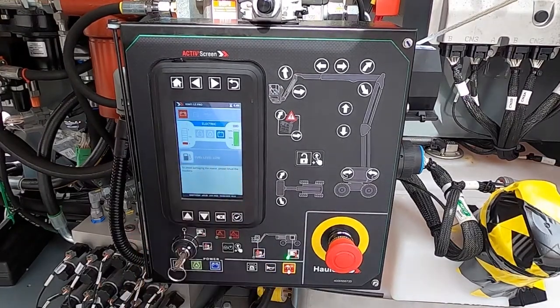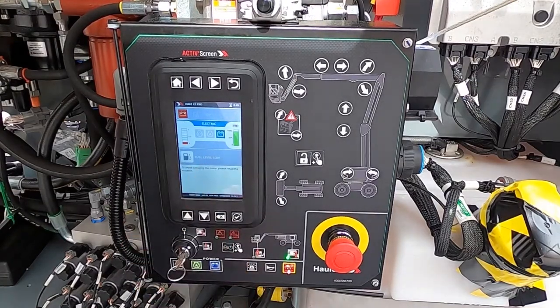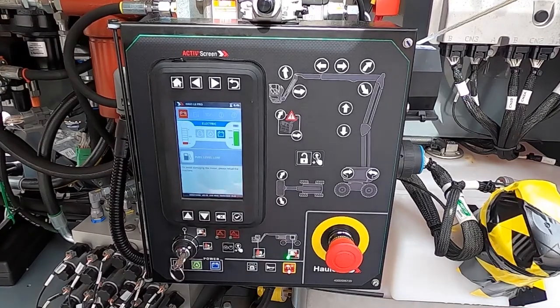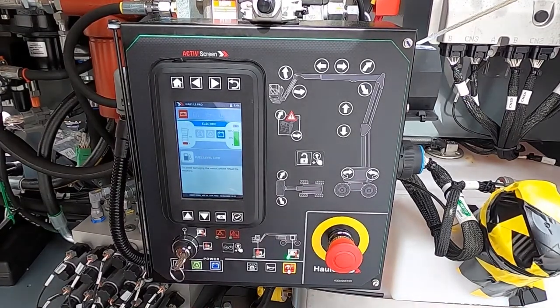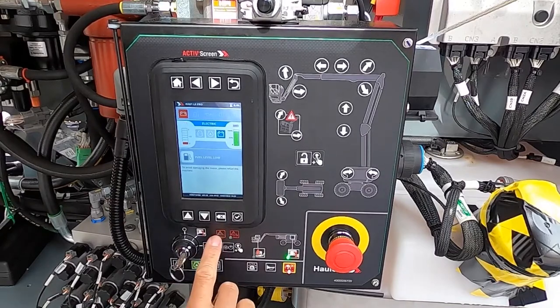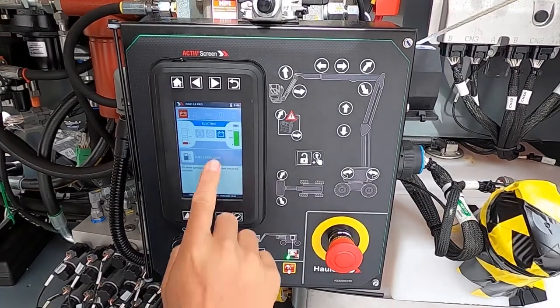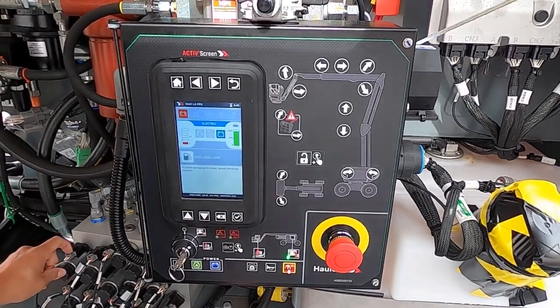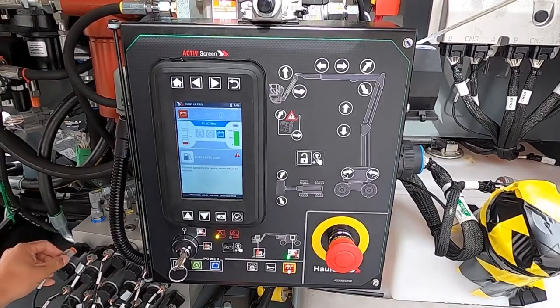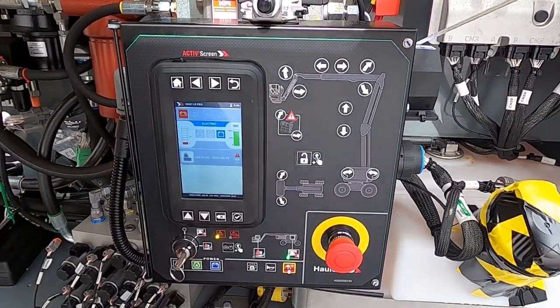Right below that, we'll have any warning signs available here for the technician or the operator. In this case, fuel level low. Any caution alarms or alerts indicating the machine has an issue will pop up right here, so that when a call goes over to the company that owns the machine, instead of just saying 'I have a flashing light,' the customer can actually give you a reason for that light. For example, I'm going to cause a code by removing one of the PWM valves off the hand pull block — and you'll notice we now have an alert light and a failure code on the arm.